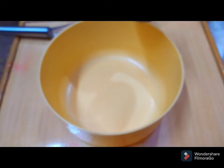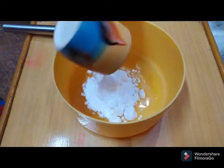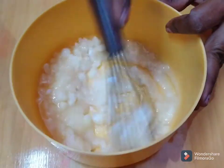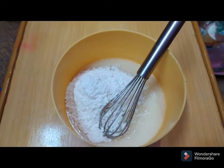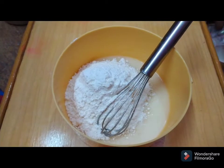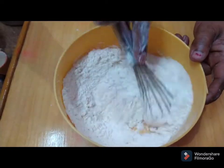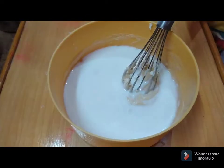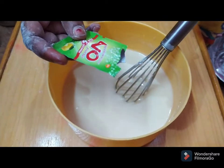Now we will add ingredients — 1 cup, then another cup, 3 cups, and 2 cups of the mixture. We continue adding portions and combining them together.